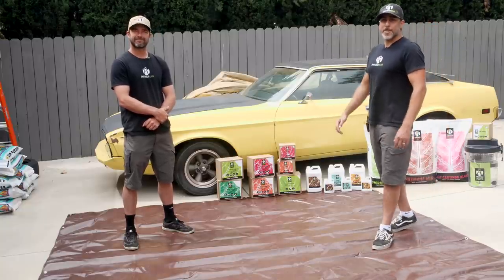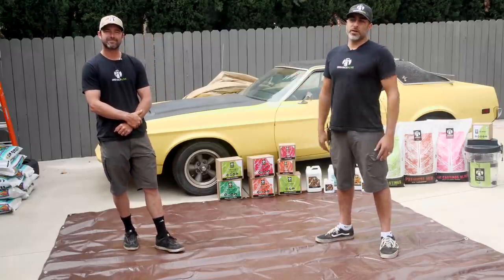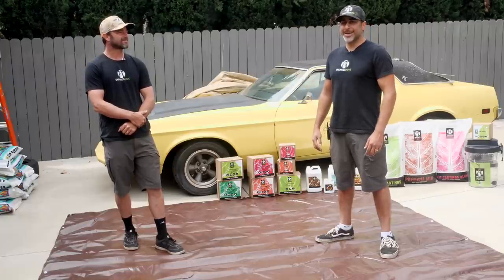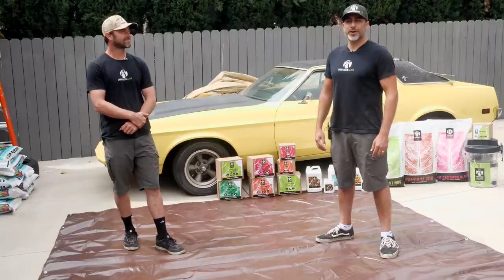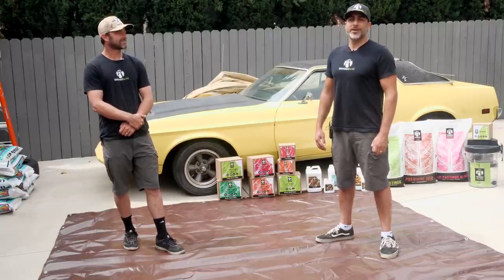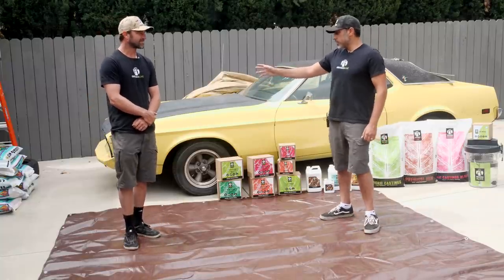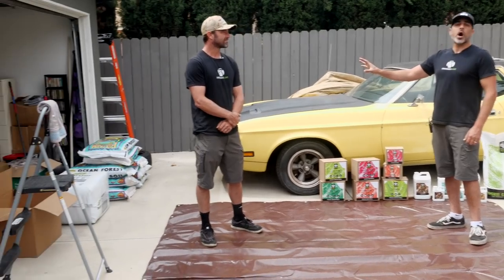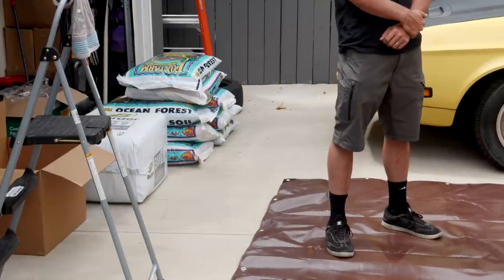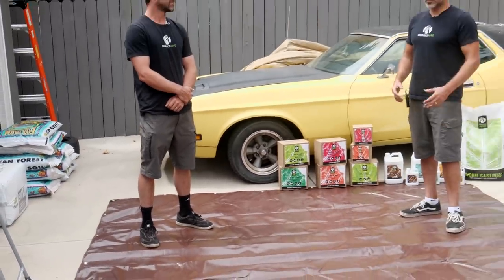One of the interesting things is you guys literally went to a store — what store did you go to? We went down near San Clemente. It's a hydro store — Beach Cities down on Camino Capistrano. Just a normal hydro store.